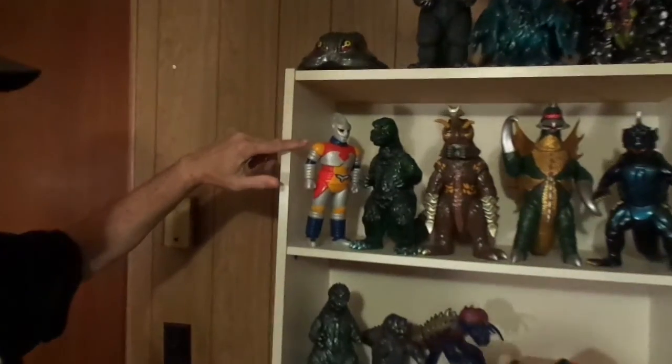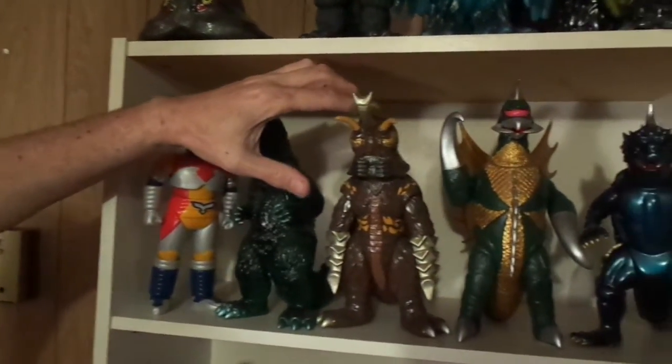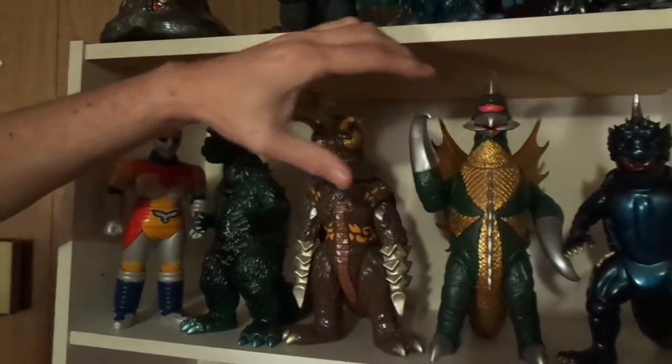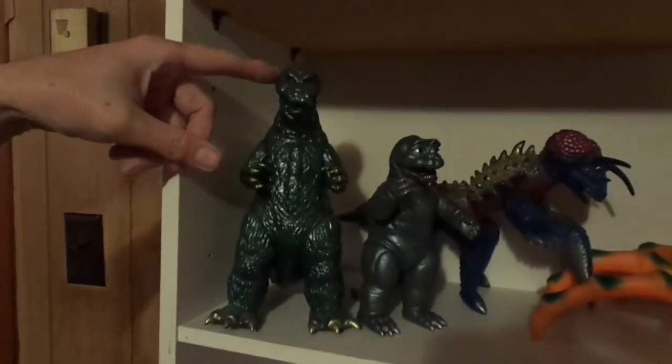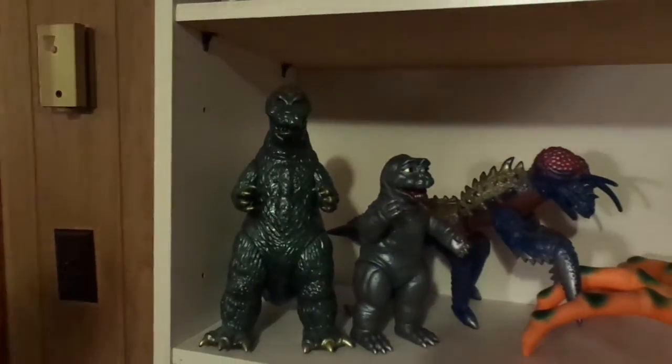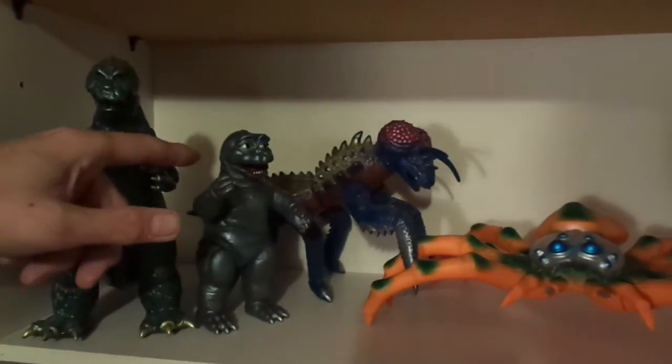Going around the room a little bit, down here I got Jet Jaguar — he's Gigabrain — and Marmot Godzilla 73. Marmot Megalon 73. Gigan by Gigabrain. Varen by Marmot. Down here I got 64 Godzilla and I got Minya — he's a Marmot.